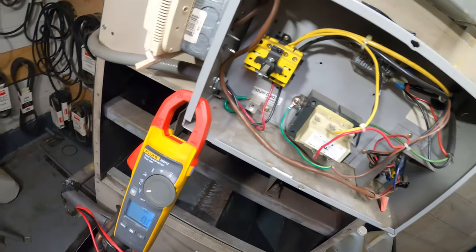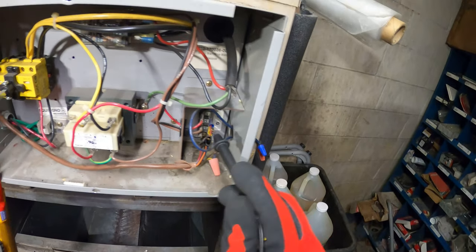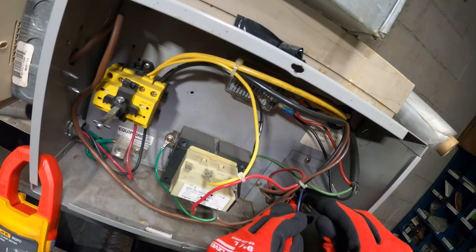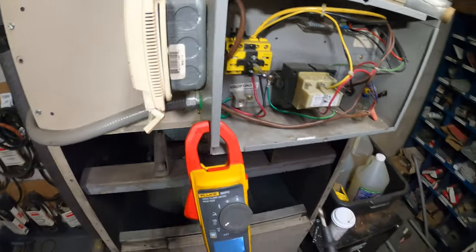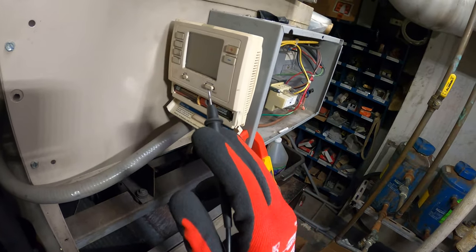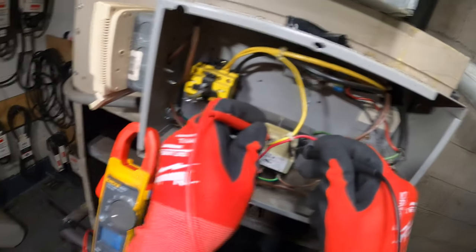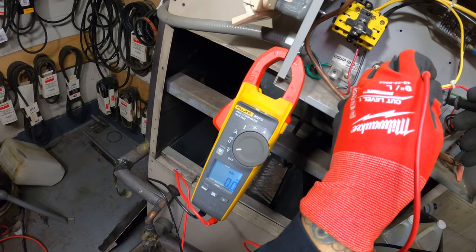Let's find the problem. Between R and C we should have 24 volts — what have we got? Good old nothing. Even though the batteries are bad, since there's a common, they should still get power. So right here this is our incoming power and there's nothing.